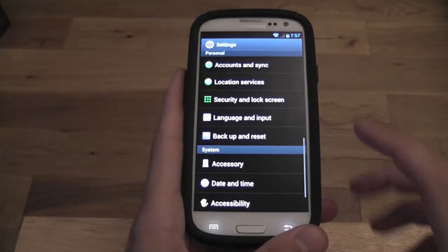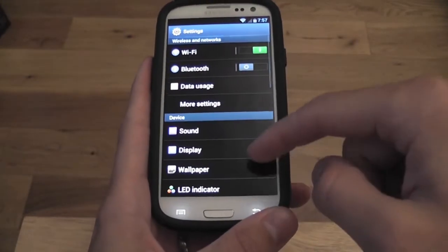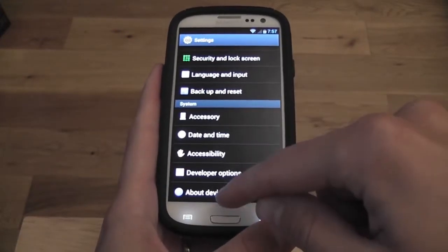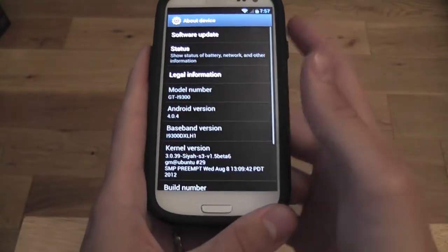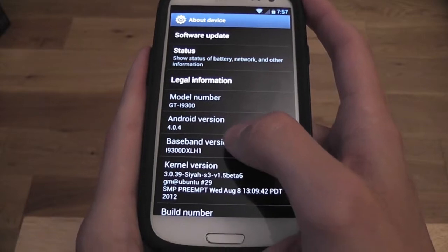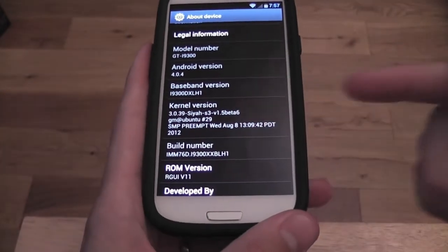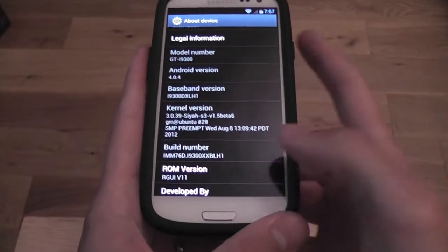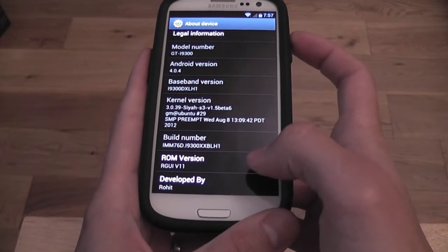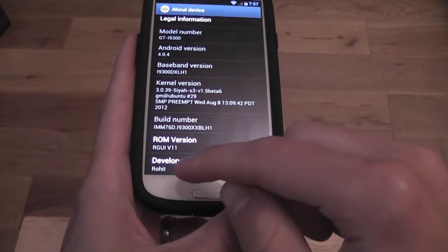Let's have a look in settings. We have all of our standard Ice Cream Sandwich settings here. Let's go into About Device just to show you what's happening — it's for the i9300 and it's running on Android 4.0.4. The good news is it's running the SIA kernel S3E, which is a great kernel, nice and smooth, no lag. They bring lots of updates for this kernel, which just keeps getting better and better. It's RGUI version 11 cooked by Rohit from XDA Developers.